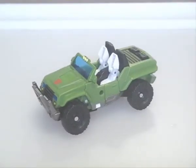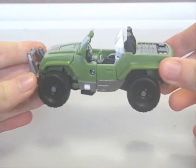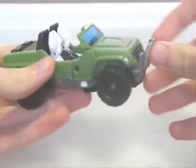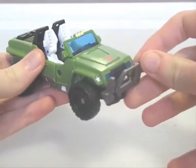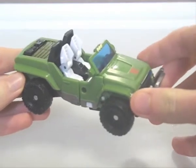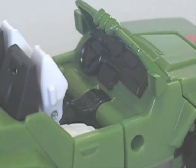Hound, as usual, is a jeep. I don't know if it's based on an actual model or not. In this form, especially regarding proportions, he looks like he belongs in the animated line. The brush guard is at an angle, the wheels are bulky even for a jeep, and the windshield is smaller than it should be. Ignoring all that, it's a decent mode.